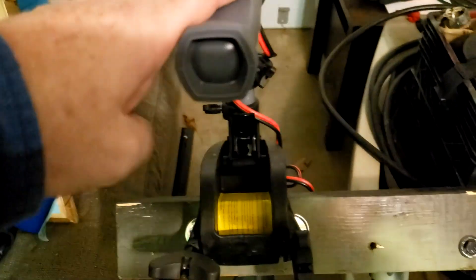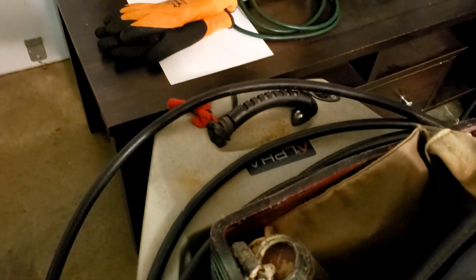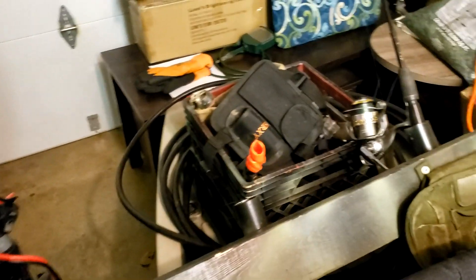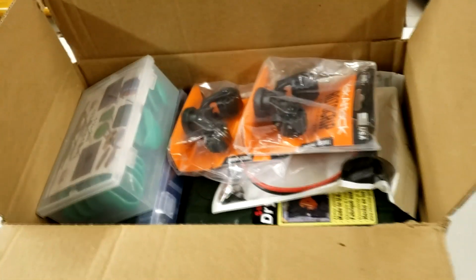This year I want to do something completely different. Instead of putting the trolling motor here, I want to attach it on the back. To do that I'm going to try something really crazy and cool. I got a box of goodies from Amazon the other day — this is just the first part of my kayak modifications.